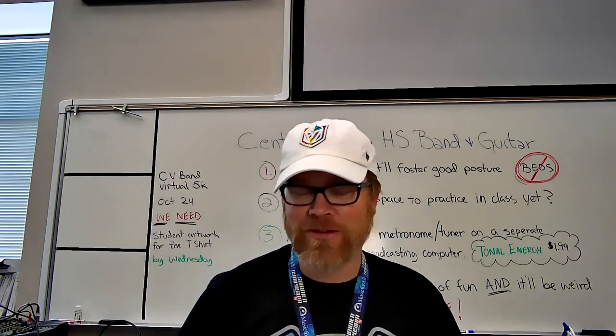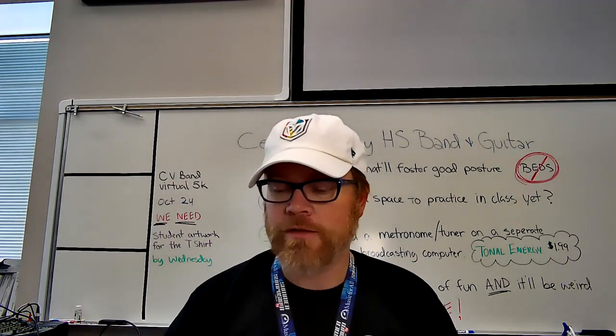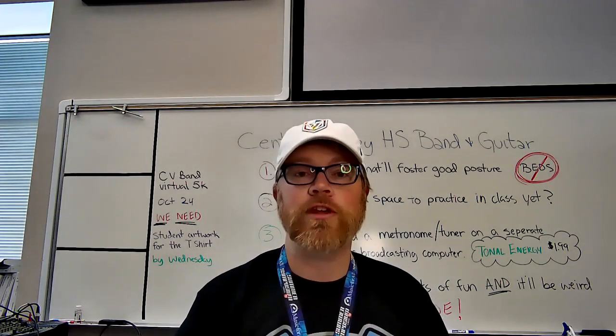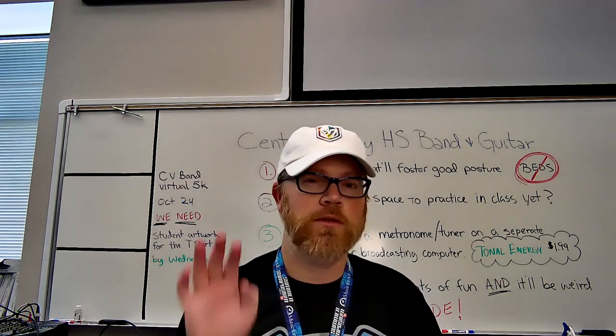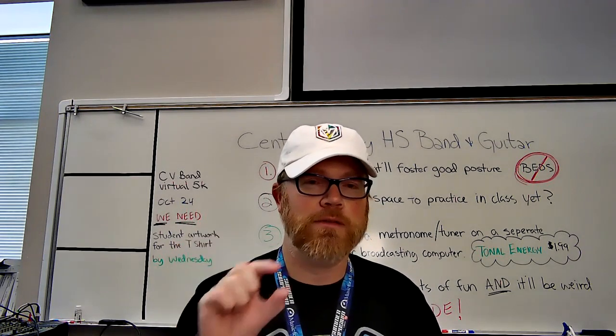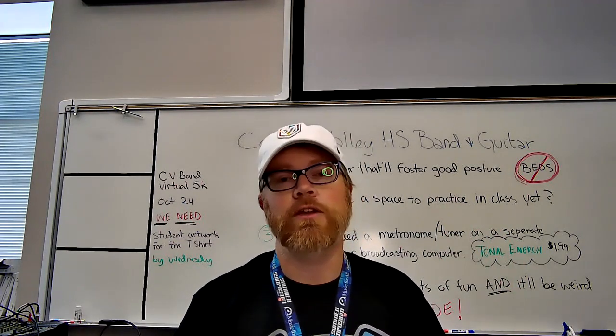Welcome to the classroom for our virtual band and guitar class this first quarter. Just to make sure everybody knows the schedule: first period will be guitar class, second period will be wind ensemble and lunch. You'll have half of your wind ensemble class, a half hour lunch break, and then another 45 minutes of wind ensemble. Our third period class this quarter is concert band.